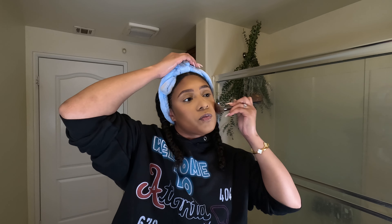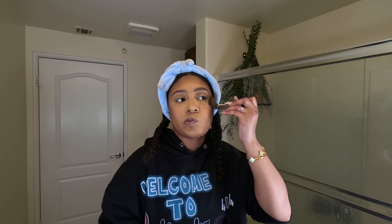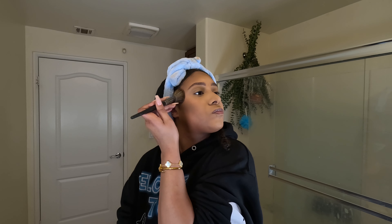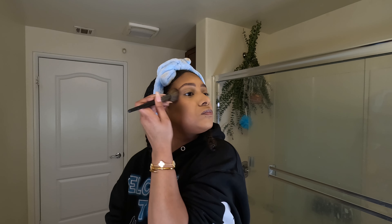We almost ready for the pop out. Tap tap, good powder. Once we get the left cheek proper, then we gonna switch over to the right cheek. Now we on the right. Blend it all in, blend it all in.